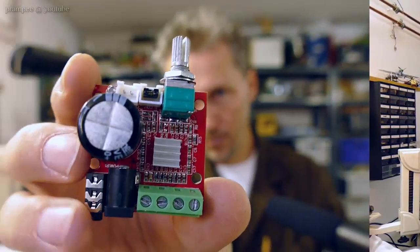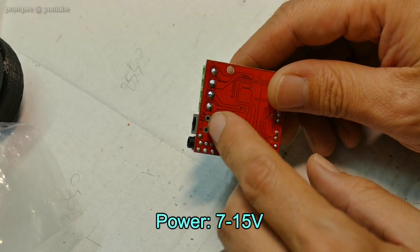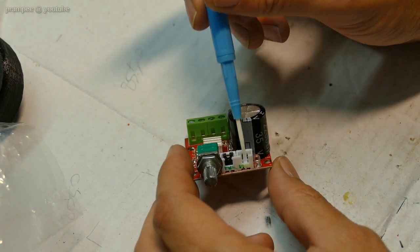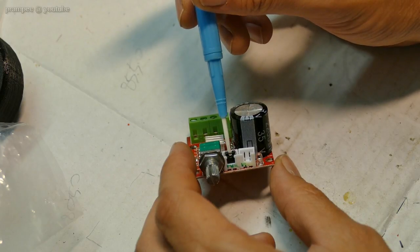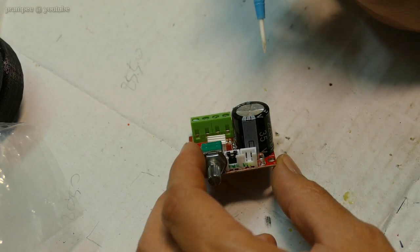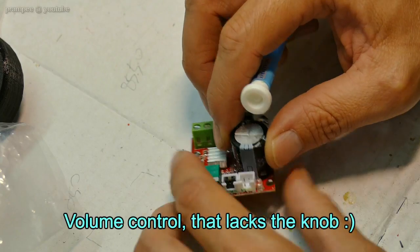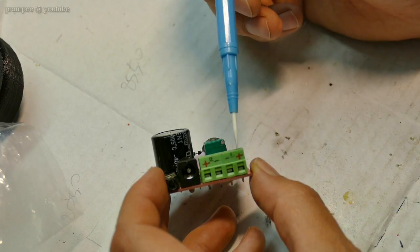Hi folks, today we are going to test this PMA8610 amplifier module. It will run from 7 to 15 volts. We have two jumpers on the board which can be populated as switches. This is the power switch and this is the mute switch. We have an indicator LED. What I like in this module is that it has a volume knob. Here we have the input source and these are the speaker terminals.